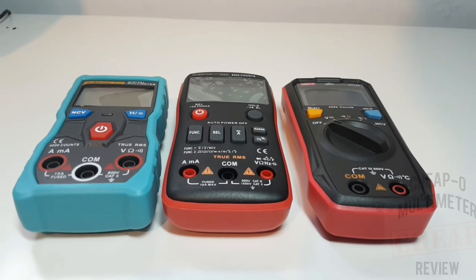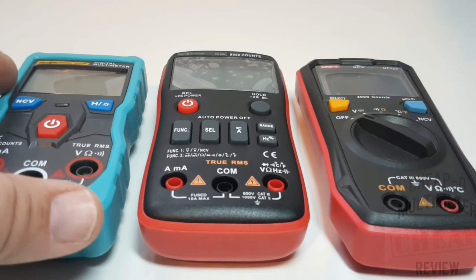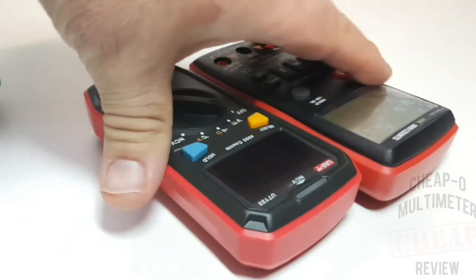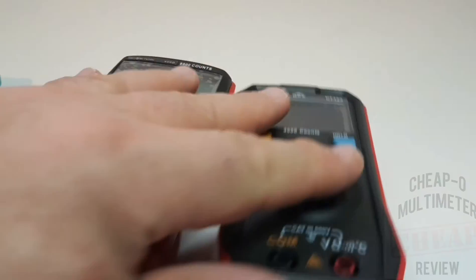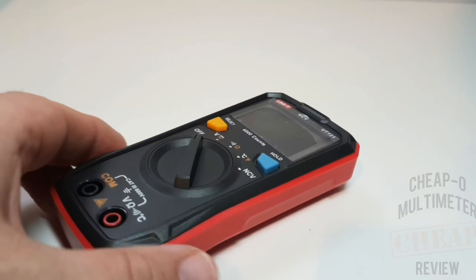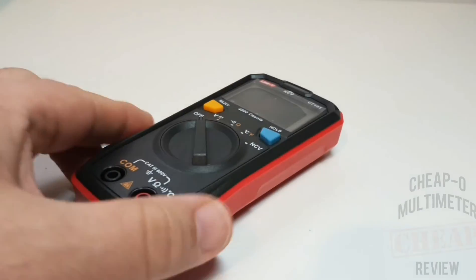The UT123 is a tiny meter, right on par with these other guys from Rich Meters - the 403B and the 408B - and as you can see, it is really the same size. Stack them up side by side and the width is basically right on par. Definitely small, something you can throw in a glove compartment, toolbox, or even your pocket.